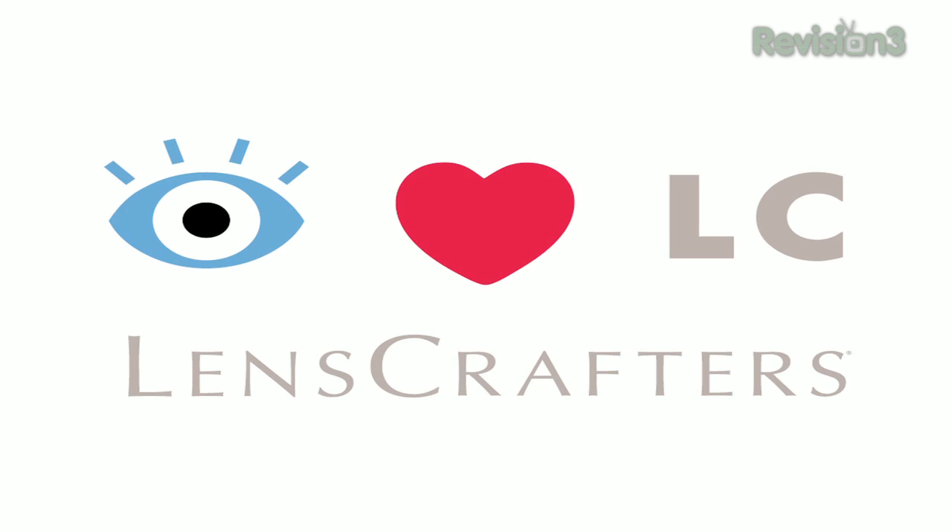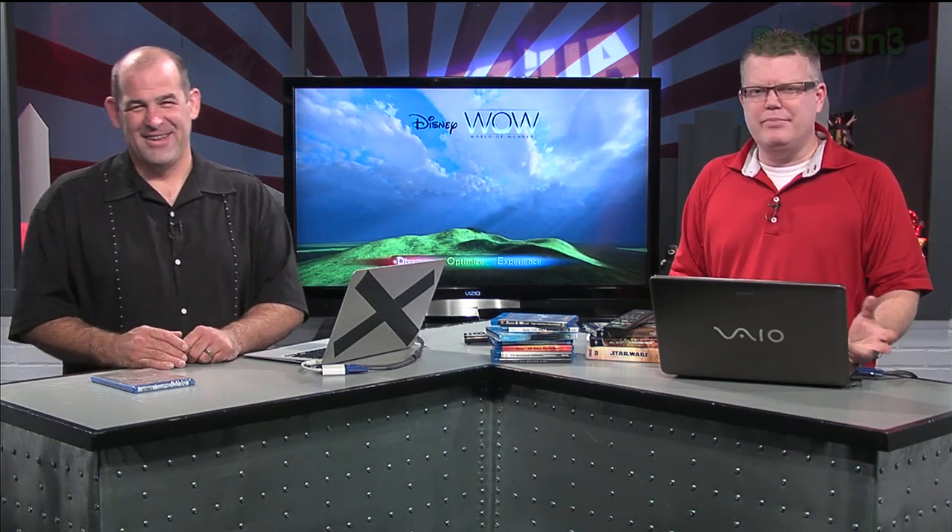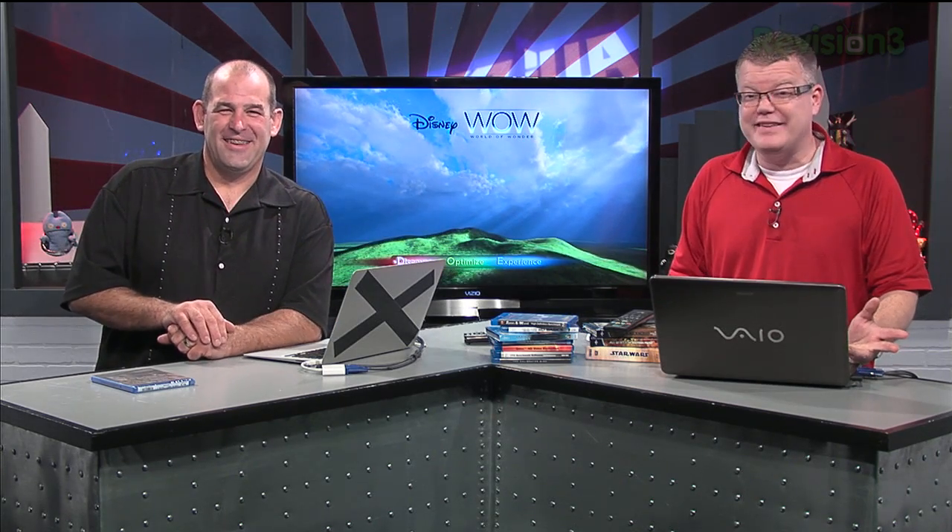Today's episode of Tekzilla is brought to you by LensCrafters. Hey, it's time to get our HD Nation on. The topic of home theater can be daunting for folks who may not be familiar with the technology or the terms that often get thrown around in the discussion.